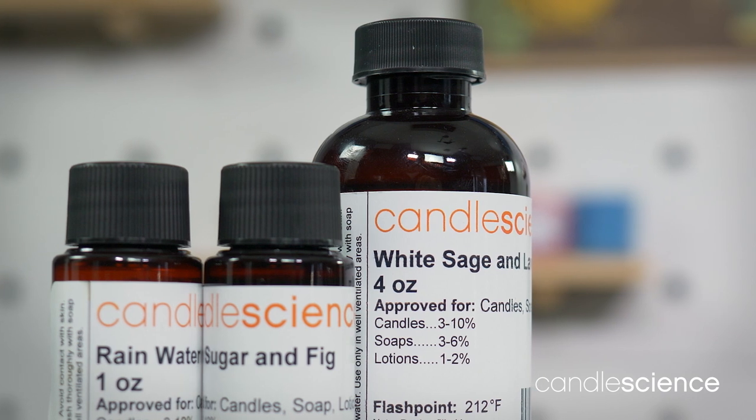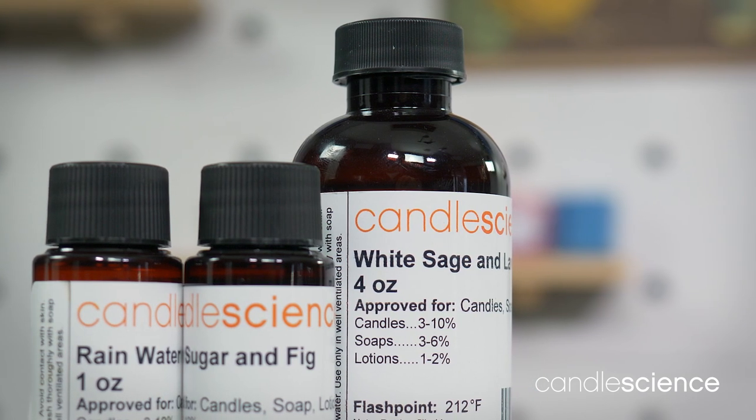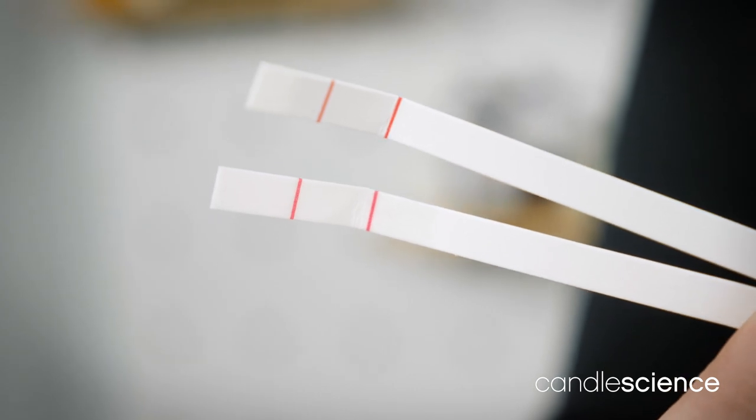Instead of judging a fragrance by how it smells out of the bottle, professional perfumers and evaluators use blotter strips to analyze the full character of a scent. Blotter strips provide a neutral medium for smelling and evaluating the aromatic compounds, providing a truer, more complete impression of the fragrance.